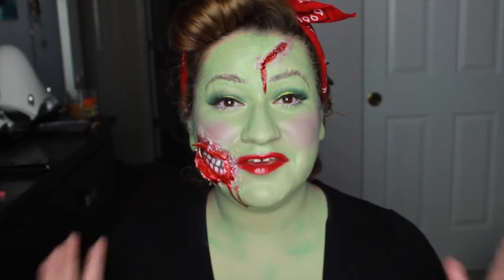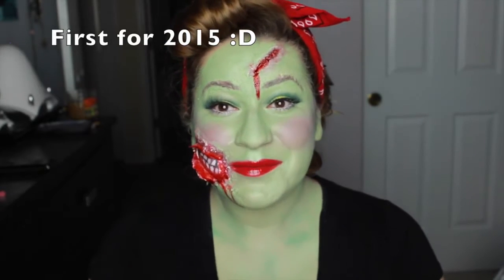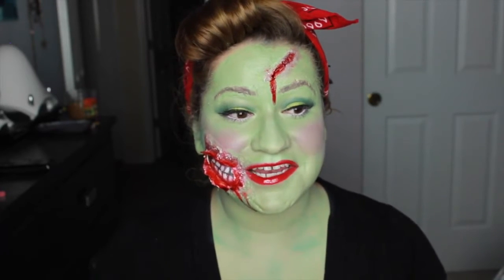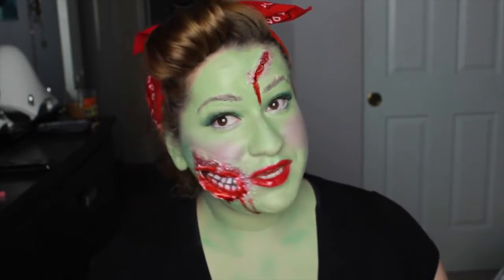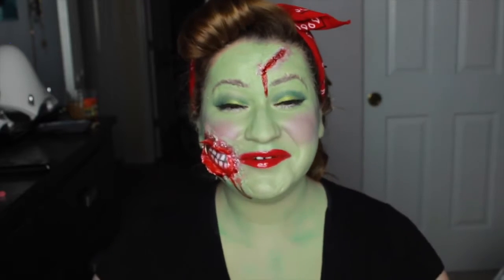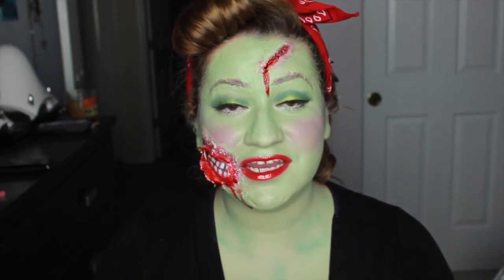Welcome back to my channel! I have my first ever Halloween tutorial for you guys and I'm so excited by how it came out. I've been playing around with this for a couple of days — I wanted it to be awesome for you guys. It is a zombie pinup, and I love the way it came out — it's like my favorite thing ever.